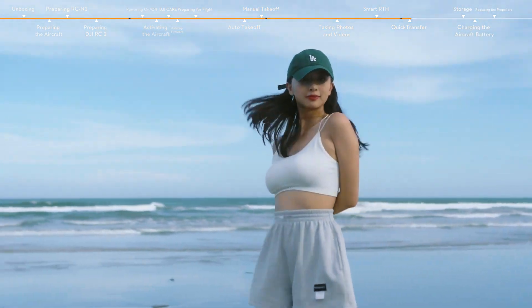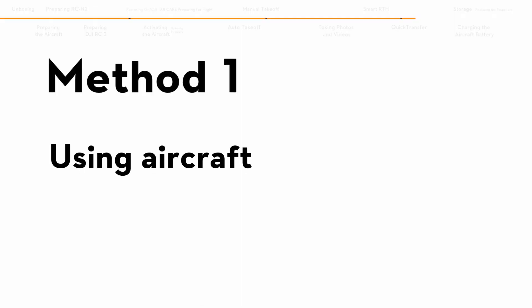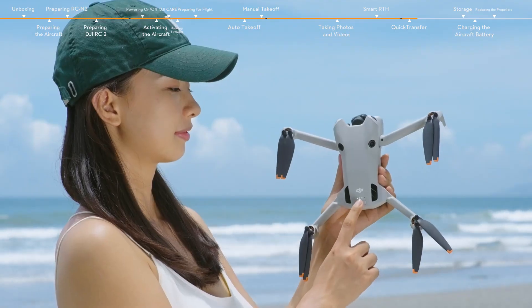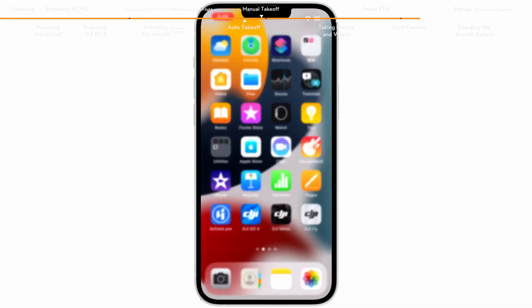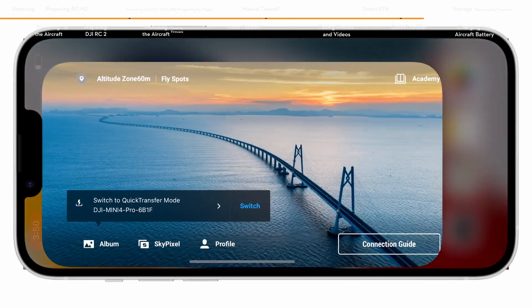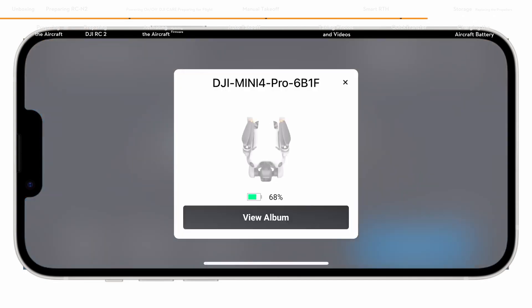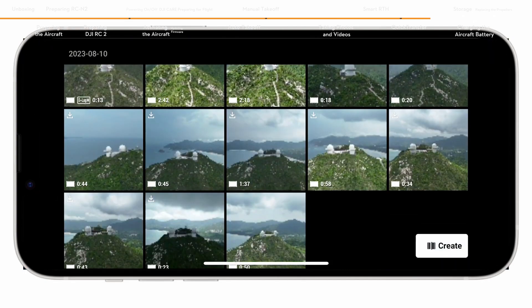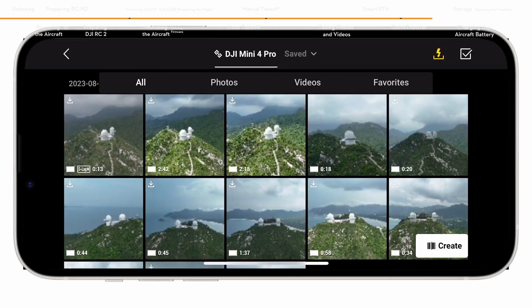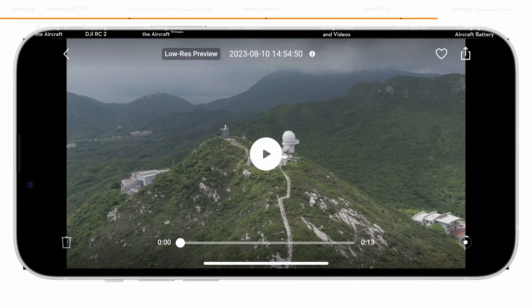Quick transfer helps to quickly transfer the footage from the aircraft to your mobile device. Method 1: Power on the aircraft. Enable the Wi-Fi, Bluetooth and location feature on the mobile device. Launch DJI Fly. A prompt will appear to guide you to connect the mobile device to the aircraft. When connecting for the first time, press and hold the power button of the aircraft for 2 seconds to confirm connection. Once successfully connected, the files on the aircraft can be accessed from the mobile device and downloaded at high speed.